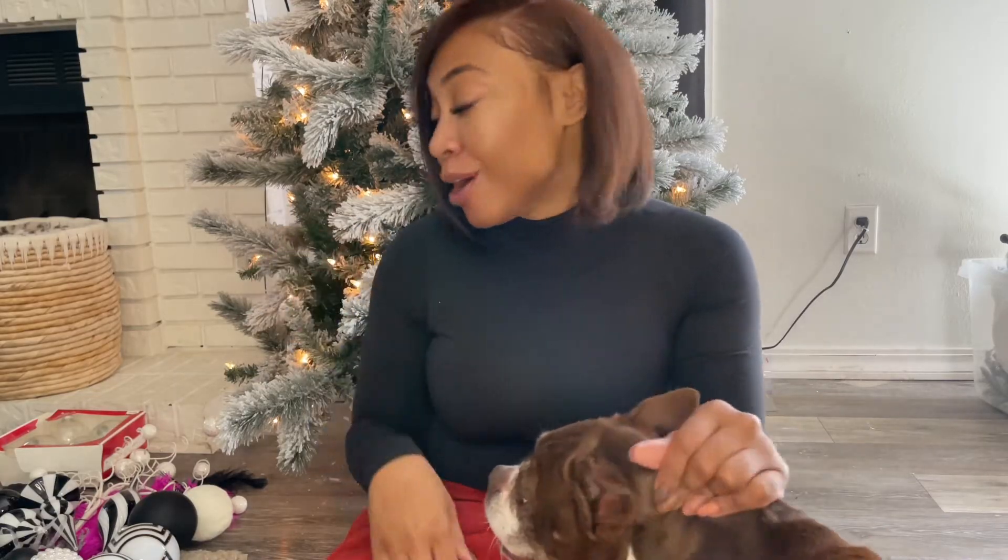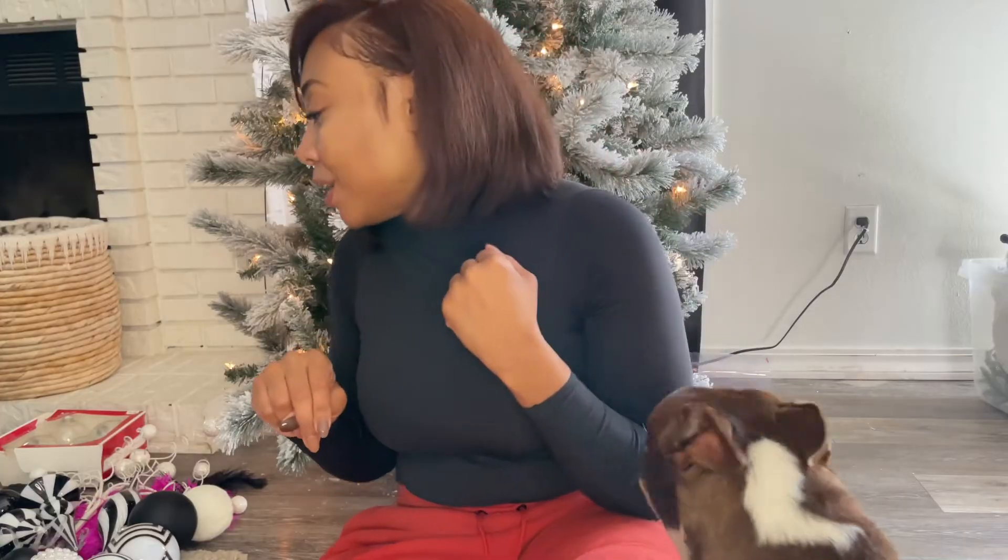Hi, welcome back to my channel. If you're new here, I'm Monique and I make content on home decor, home improvement, and DIY with a sprinkle of luxury and lifestyle. So if you're interested in content like that, please consider subscribing down below. Today I'm going to finally decorate my tree — my second tree.